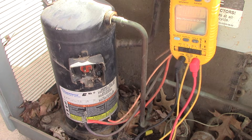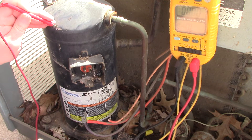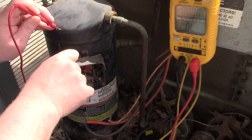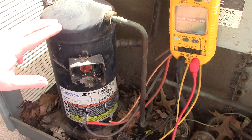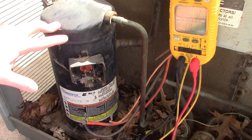Now if you probed the bare metal to the terminal and got, say, three ohms, your compressor is shorted to ground — that's bad. On the other hand, if it read something like five million ohms to ground, it's not going to cause the breaker to trip immediately because of the high resistance reading.